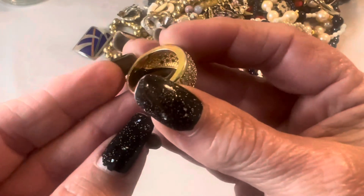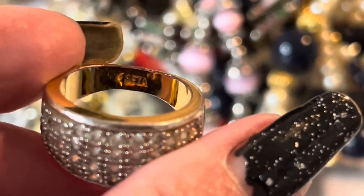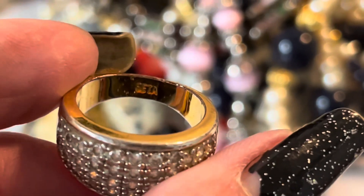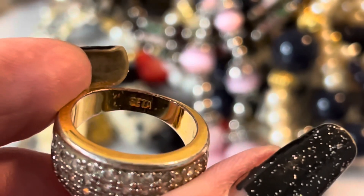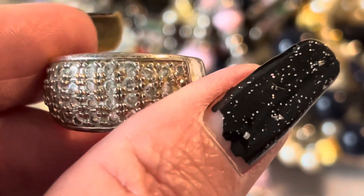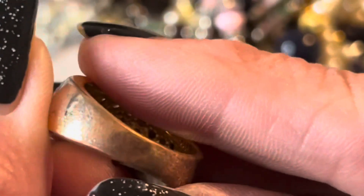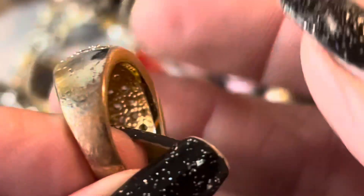Another ring — there's a marking inside of this one. That looks like a name, doesn't it: S-E-T-A. It's got some wear on it — lots of wear on this one.